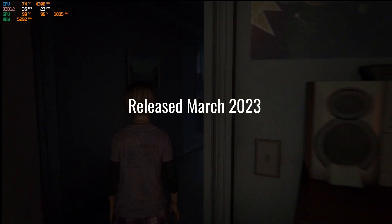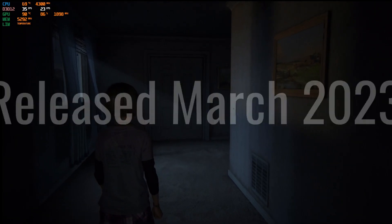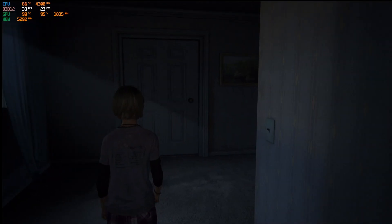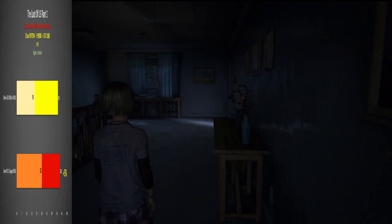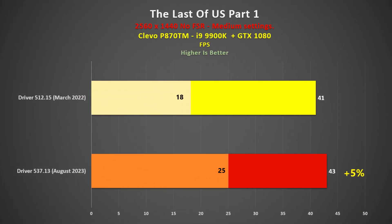The Last of Us Part 1 was released in March 2023, but the game worked perfectly fine with the old driver, and I couldn't really discern any difference between it and the latest driver. Indeed, there was only a 2 FPS, or 5% difference in average, and the 1% lows weren't that much different either.